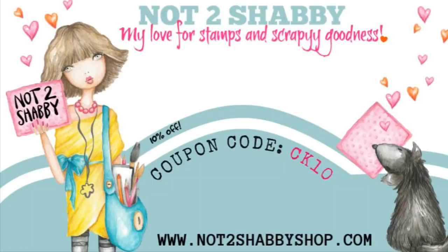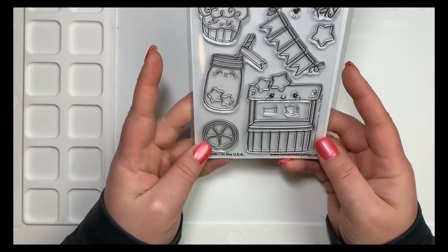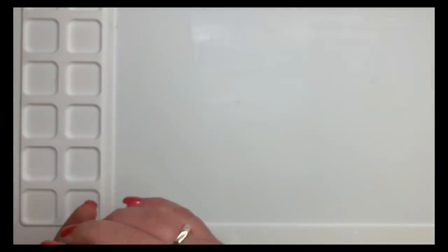Hey everybody, it's Courtney. I'm here with another project for Not Too Shabby. Today I'm going to be using one of the newer stamp sets, Yay Lemonade, to create a simple but fun card.